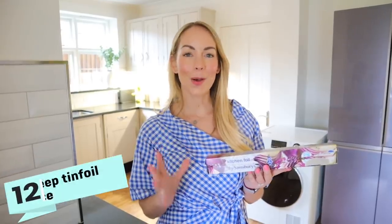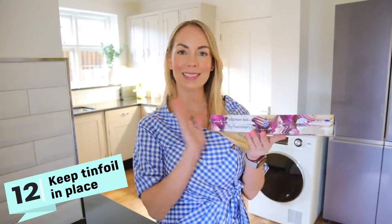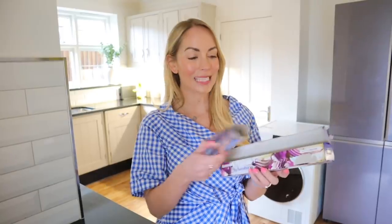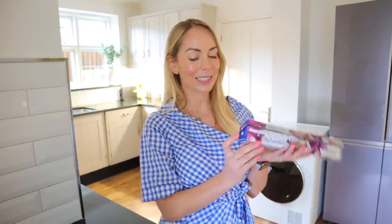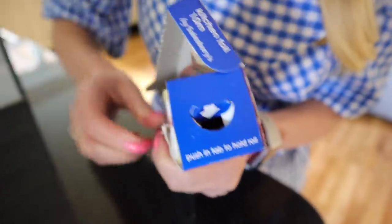This next hack is so, so simple, but I didn't actually discover it until last year. You know when you buy tin foil or baking paper and whenever you're getting some out, it falls out of the box? Well, there are actually little tabs on the side that you need to push in to hold the roll in place. And once you do that, you won't have that problem.